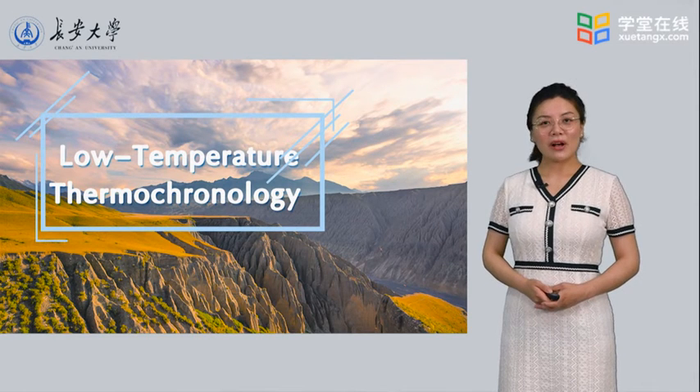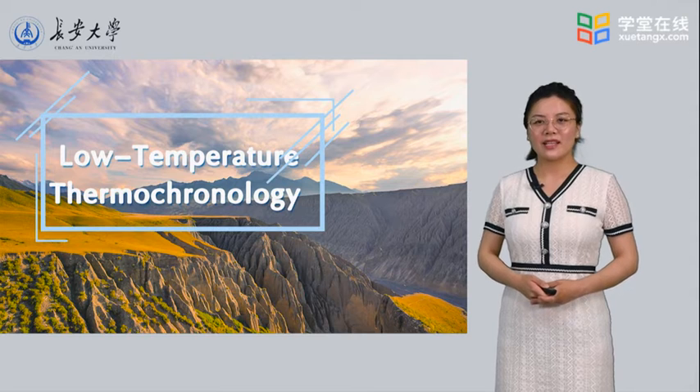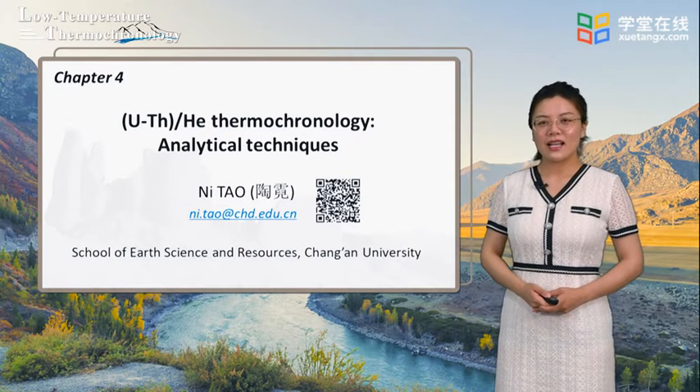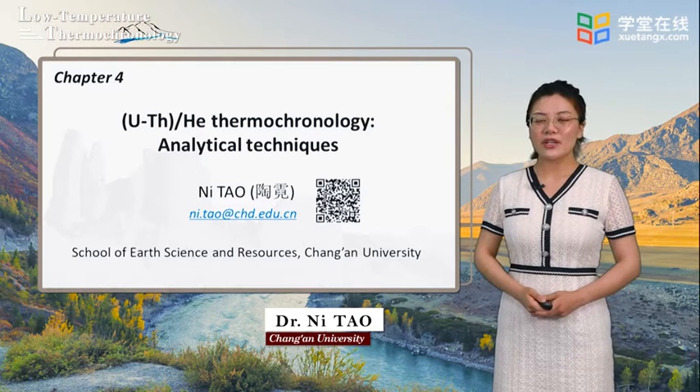Hello everyone, welcome to our low-temperature thermochronology online lectures. Today, we will continue learning Chapter 4, Uranium-Thorium-Helium Thermochronology Analytical Techniques. I'm Nitao, from the School of Earth Science and Resources, Chang'an University.